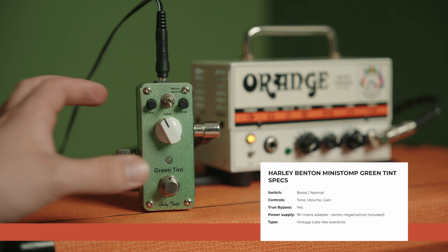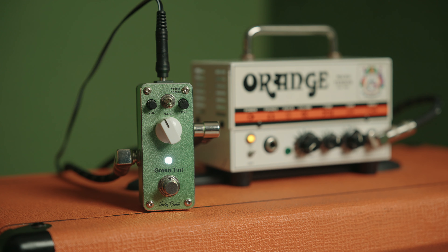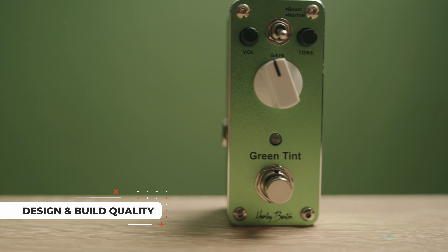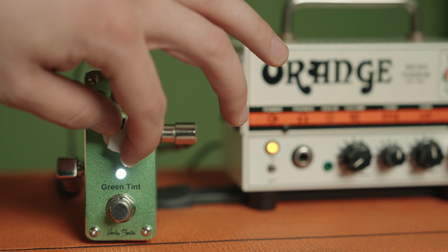Before we dive into the details, let's take a quick look at the specs. The Mini Stomp Green Tint is a true bypass pedal that has a classic overdrive circuit, which is ideal for blues and rock genres. It features a single control knob for adjusting the gain level and has an LED light that indicates when the pedal is on. It's powered by a 9V DC power adapter, which is not included in the package. This little guy is really attractive with the Green Tint finish and sturdy metal casing. It's pretty compact, which means it won't take up much space on your pedal board, and has a rubberized bottom which prevents it from sliding around during performances. The control knob is smooth and easy to use and the LED light is a nice touch.